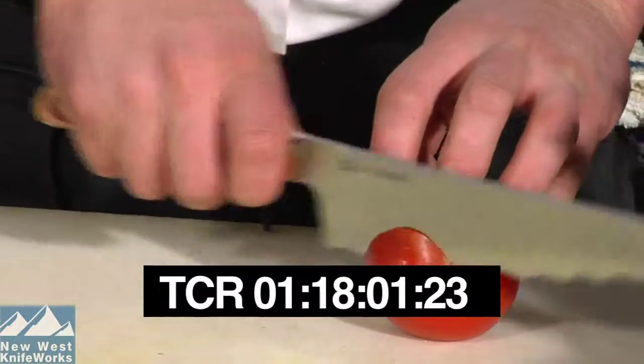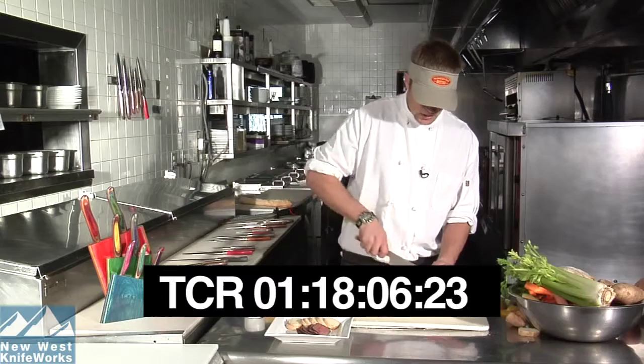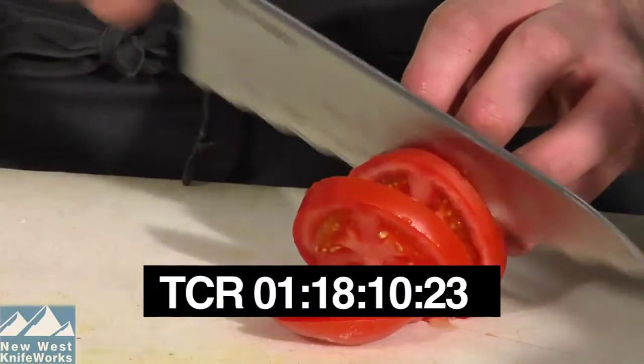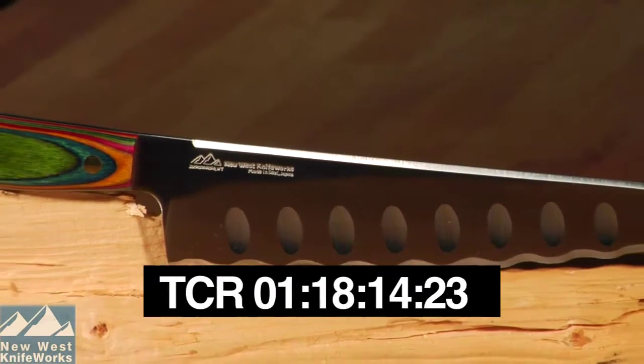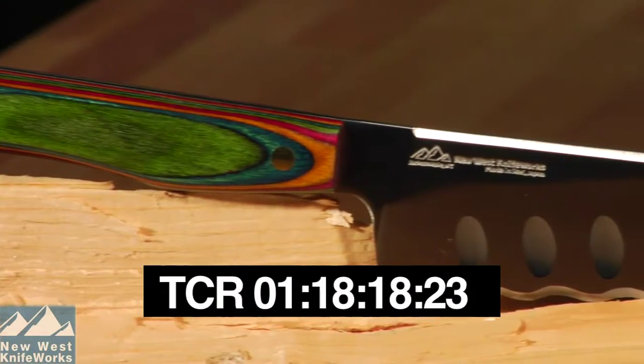You can just slice right through tomatoes — no problem. Even if it's soft, even if it has a tough skin, it just goes straight through it with no problem whatsoever. Find out for yourself why many chefs think the New West Knife Works Super Bread Knife is by far the most versatile bread knife they have ever used.